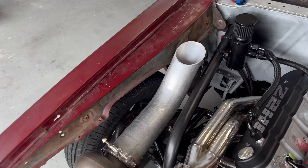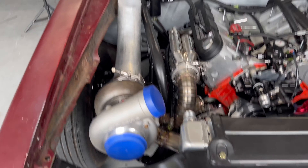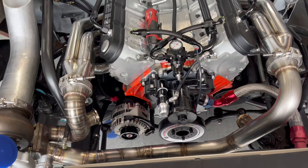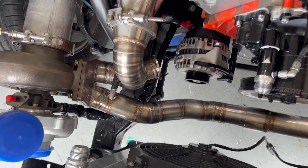We might do twin turbo, might do a single 88 or a single 92 — we'll figure that out. But first things first, we've got to get the car running. We'll have to put an O2 bung in the temporary exhaust — not a big deal — and obviously we need to complete the cold side. Once we do the cold side and put the blow-off valve on, our turbo kit will be 100% complete. I'm going to put the wastegates on, make sure everything still fits, then start doing boost control and intake manifold stuff so we can get everything finalized.